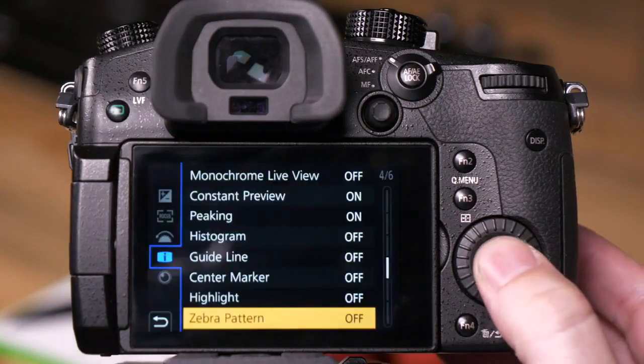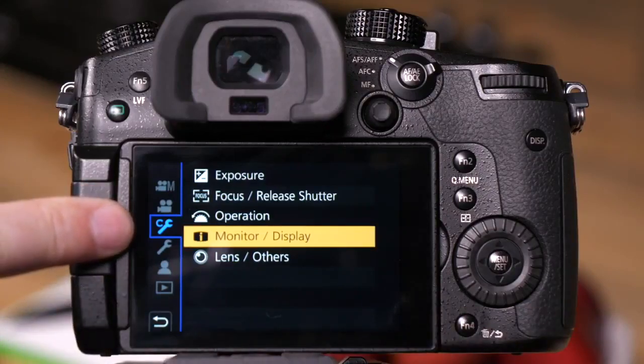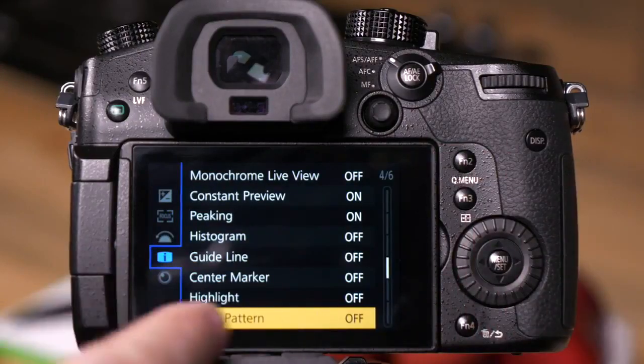The first step is to go into Menu. From the Menu settings, we want to be in the C Wrench menu under the Monitor Display option. From there, we want to be on page 4 of 6: Zebra Pattern.